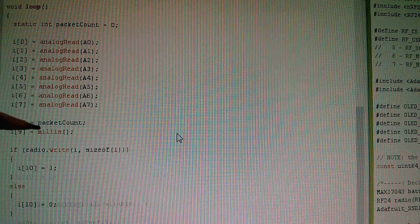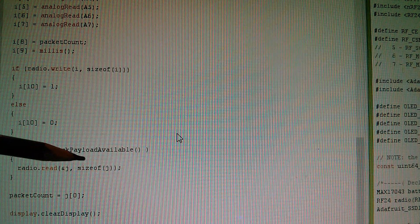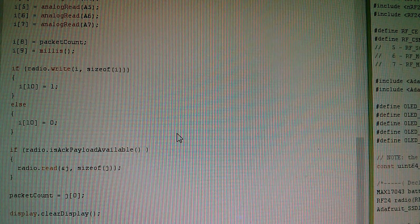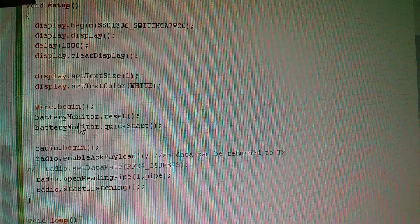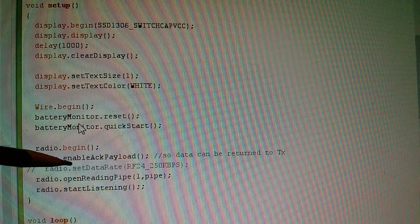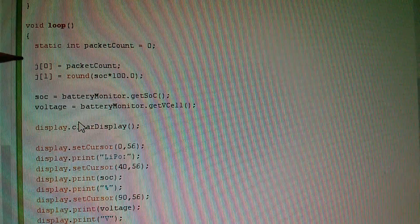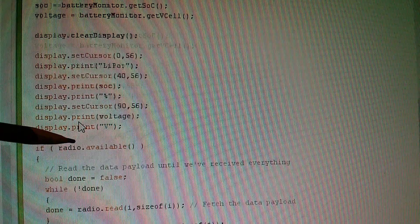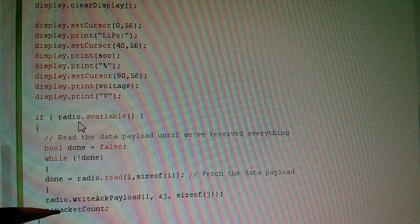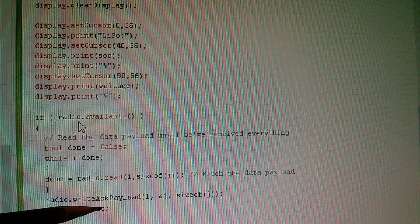In the loop function, previously we just had a radio write. Now there's a new thing: after the radio write, we do radio is ACK payload available, and if there is acknowledgement payload data available, you simply do a radio read to pull it in. On the receiver side in setup, we do radio begin and also radio enable ACK payload — that has to be done on both sides. We do the radio open reading pipe and radio start listening as before. Then in the loop function, we still have if radio available then radio read, with the only addition being radio write ACK payload to send data back the other way.